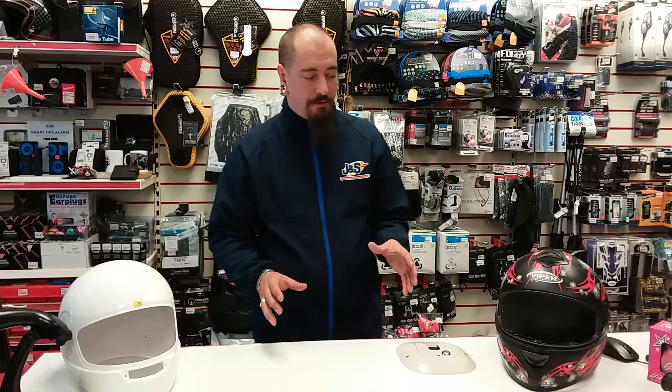I'm the Assistant Manager here at JNS Accessories in Leicester. I'm going to talk to you today about the differences between the shell constructions when it comes to helmets. Now there's no such thing as a bad helmet — all helmets have to go through ECE 2205, but some helmets do the job better than others.